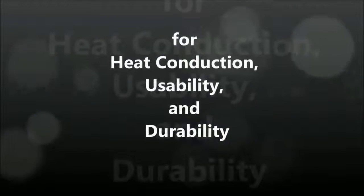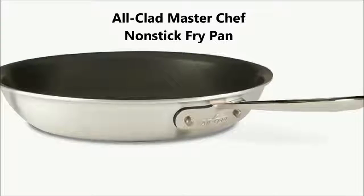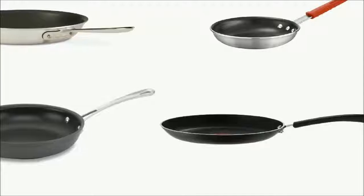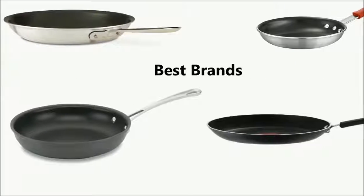After a search over four months for heat conduction, usability, and durability, we picked the best: the All-Clad MasterChef non-stick fry pan — uncompromising quality and ultimate cooking performance. We have tested the best non-stick frying pans including the best sellers, the most rated, and the best brands.